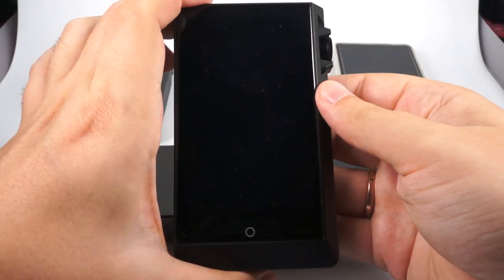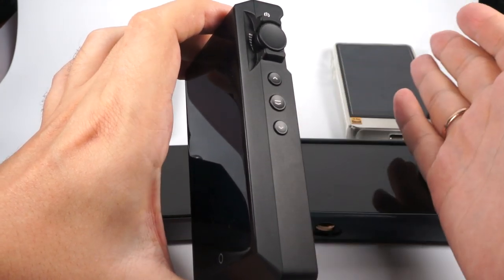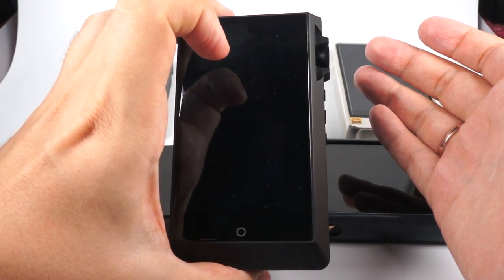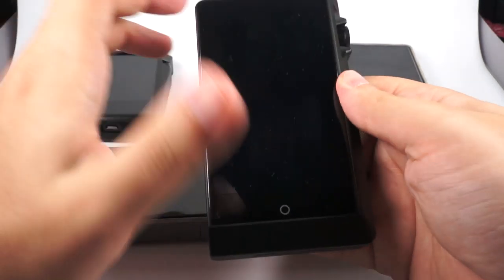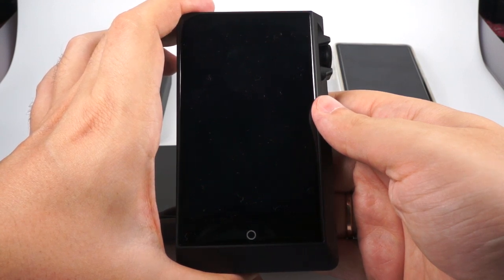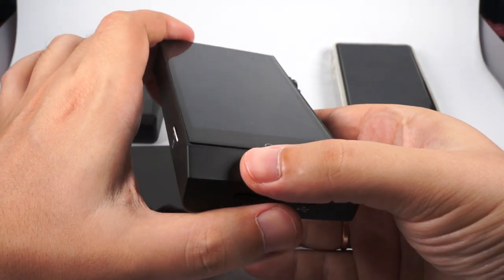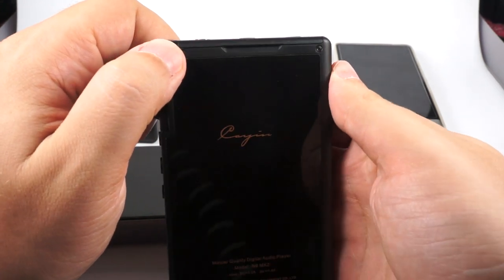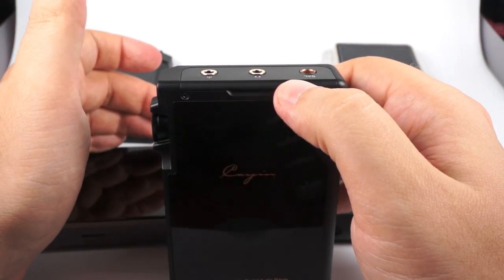The last but not least is the Cayin N6 Mark II, or N6 second generation, priced at $1100. Cayin has great experience in desktop high-end audio and has been on the market for many decades. When they released the original N6 it was a great addition to the DAP market. For the N6 second generation they had to think of something unusual, and they succeeded: they created a digital audio player with a replaceable audio stage.